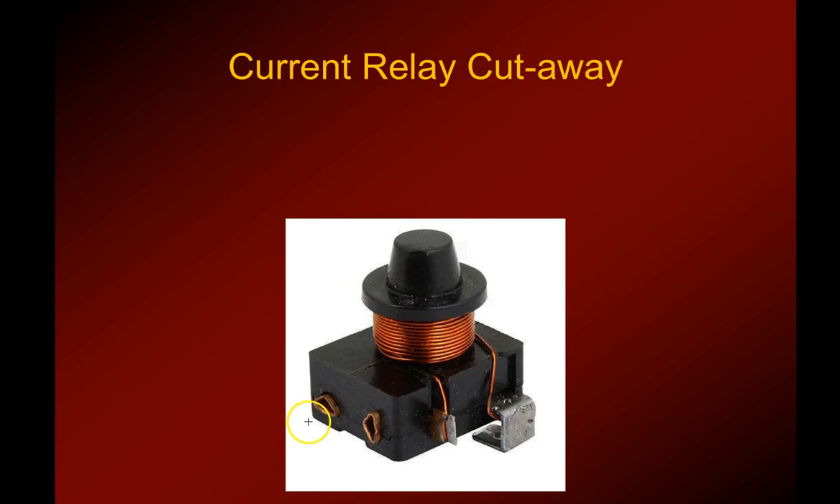It doesn't go on very large compressors. These two terminals right here plug directly onto the run and start windings of the compressor — it just plugs right onto the bottom two plugs. The line voltage comes into this side, and this is the coil that we talked about. You can see it's a rather large diameter wire and not a lot of windings. The relay is inside of the box here. You can unplug it from the compressor and just plug a new one on if you need to replace it.